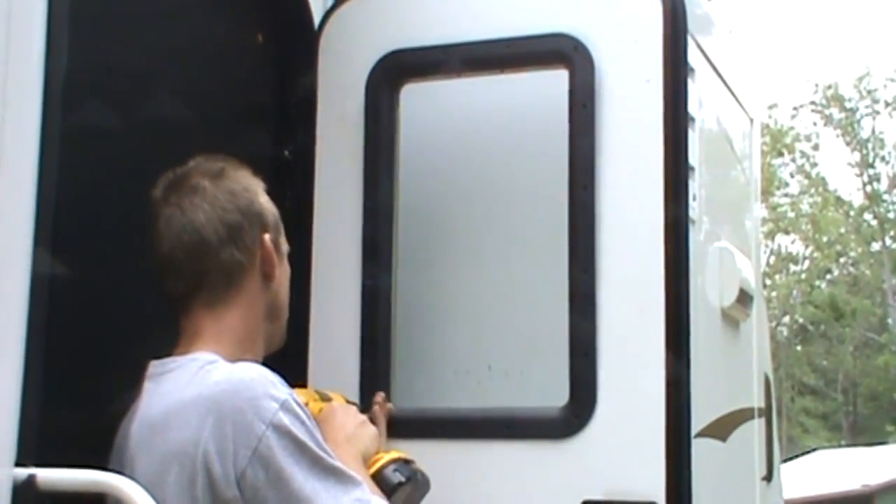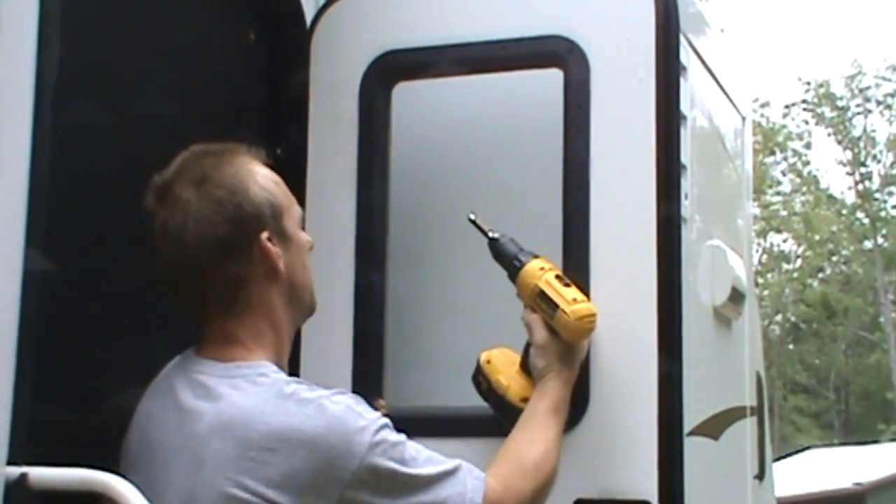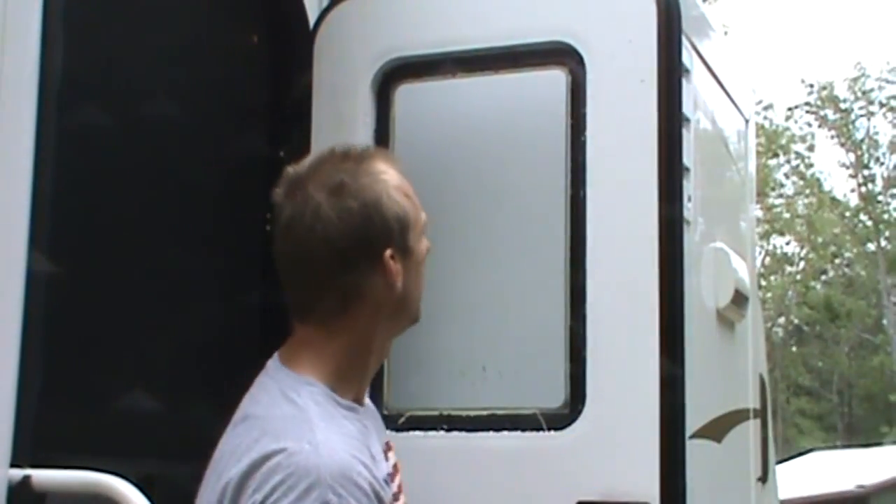The first thing you do is just take out all the screws on the interior, which I've already done except for this one. And this plate just comes off. I've only done this once before, so it's been a long time.